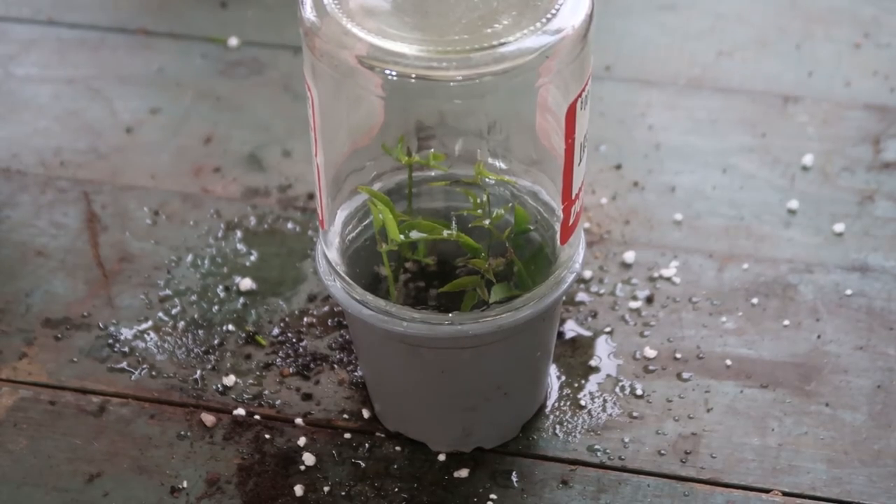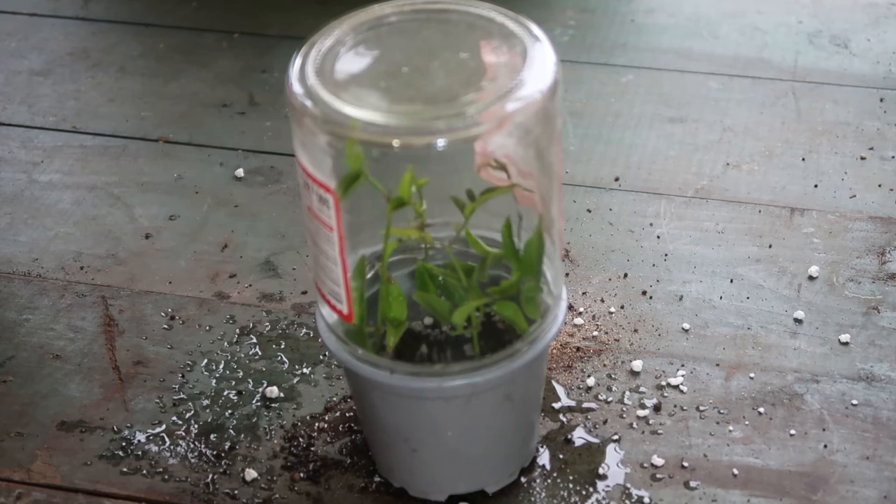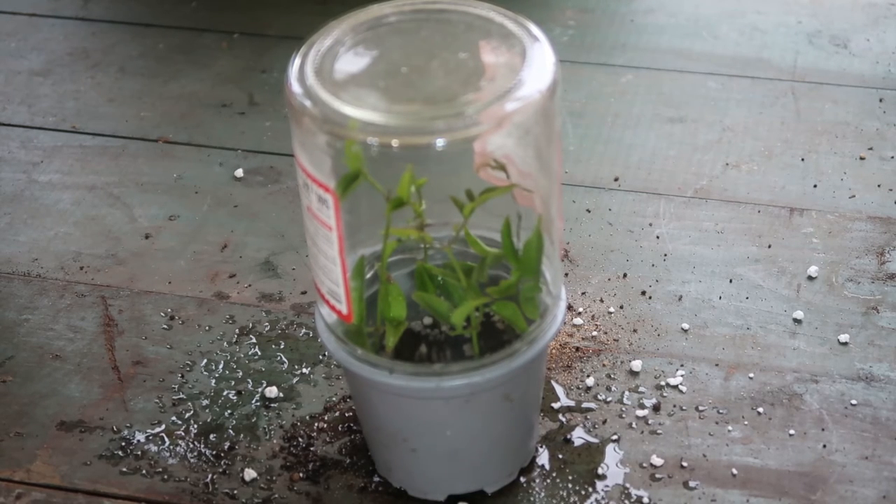Every week you can open the bag or just lift the jar to check on everything and let the old air out and some fresh air in. It will take quite a few months for new roots to develop on your cutting, so be patient.